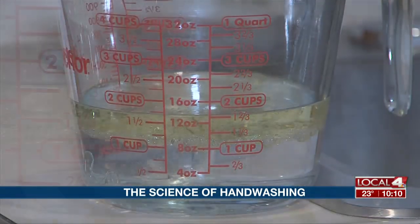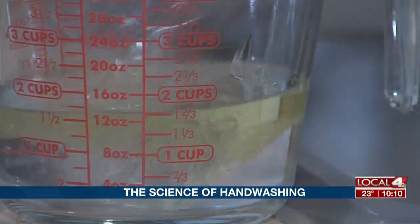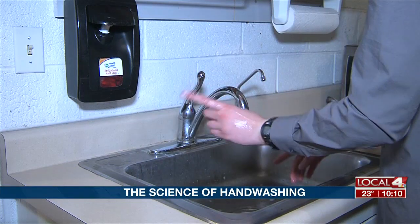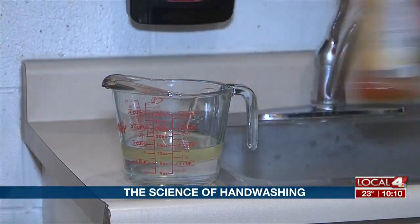Oil is hydrophobic, which means it actually repels water and it will float. Giving it a quick stir, you're not really going to be able to mix them together when washing your hands. This is like giving it a quick rinse — it's not going to work, so you have to add a little bit of soap into the mixture.